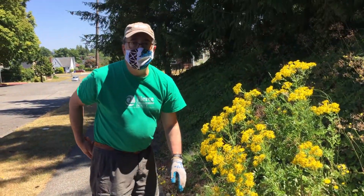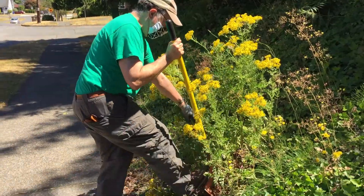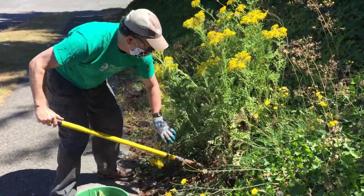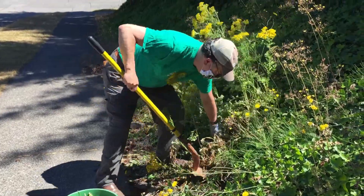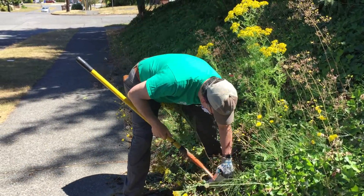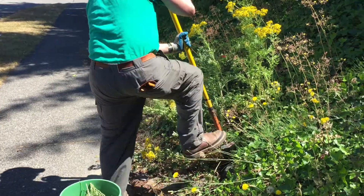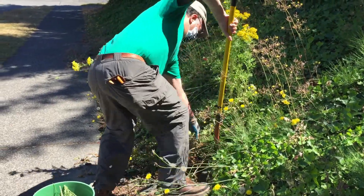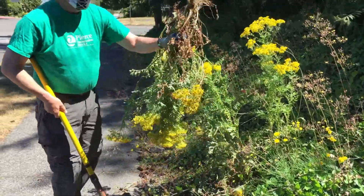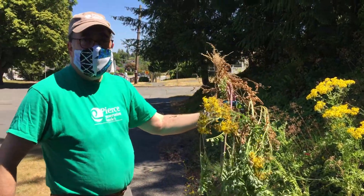Once you cut off the seed heads, it's important to dig out the plant. We're going to see how we can dig this one out — it's in a bunch of rocks here. I'm going to dig this up, take it home, cut off all the seed heads, cut it up, and put it in the garbage.